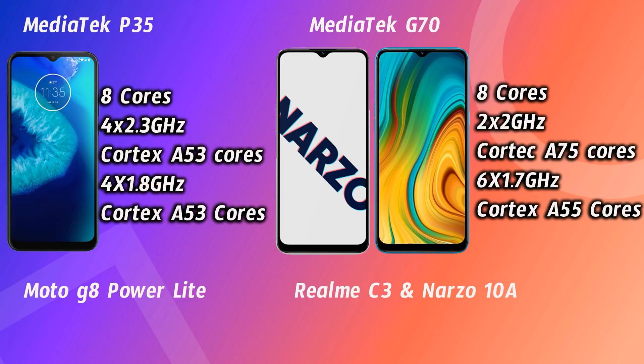Looking at hardware, there is a major difference. The Realme C3 and Narzo 10A both use the same MediaTek Helio G70 processor, while the Moto G8 Power Lite uses the MediaTek Helio P35. Both are 12nm octa-core processors, but the difference lies in the core types and clock speeds. The Helio P35 has 8 ARM Cortex A53 cores — four at 2.3 GHz and four at 1.8 GHz.